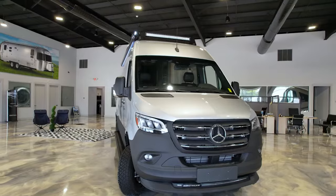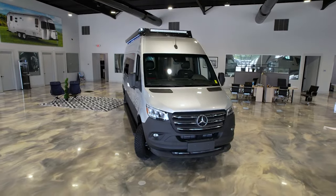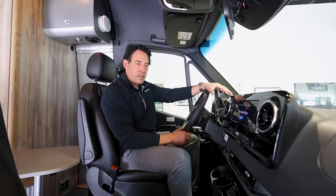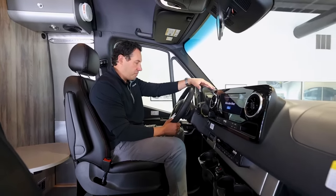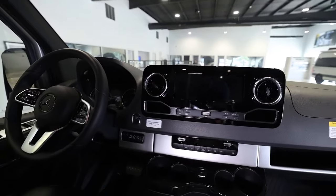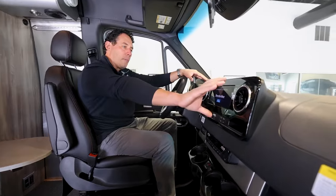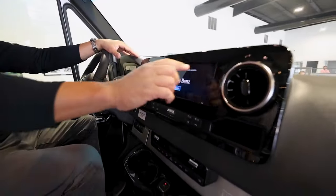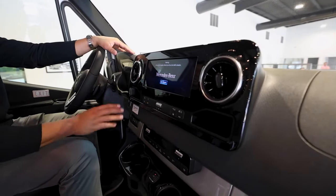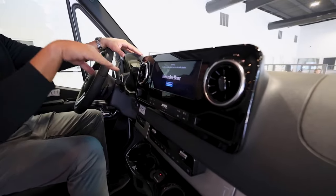Airstream uses their own spoiler in the front and the LED lights up top give this van a really good aggressive look. Part of the fun and experience is driving — and driving the Mercedes van is very, very comfortable. Mercedes redesigned their chassis back in 2019 and they've been loving this chassis. It's going to give you a much bigger 10.25 inch touch screen. Everything's easy to touch, and I love that they gave you two places to put phones so they don't go sliding out.